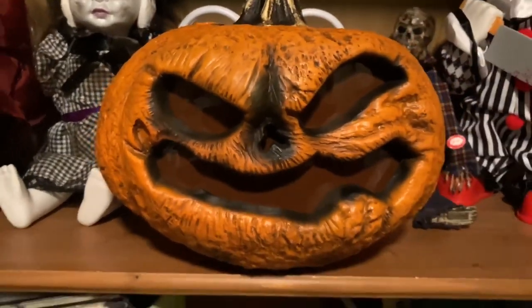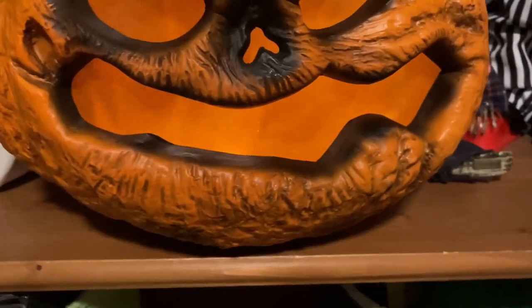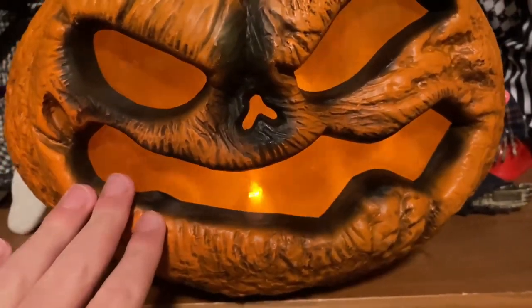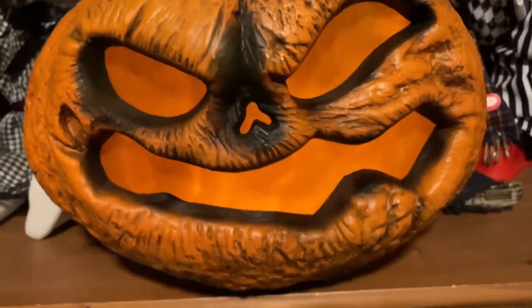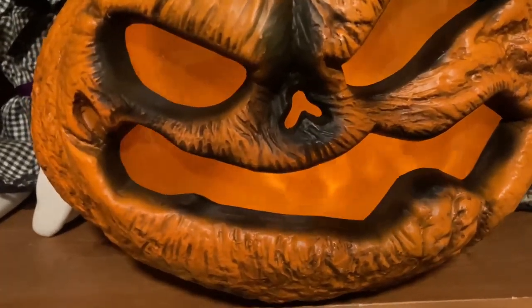Now I'll turn it on and talk about the lighting. The motor inside is really cool — I'll link a video from JTA Haunt where he tore this thing down and showed what the motor looks like inside. It's basically a long stick with foil paper cut-outs wrapped around it, and lights shine on that foil paper, which reflects onto the front of the pumpkin to make it look like there are actual flames inside.